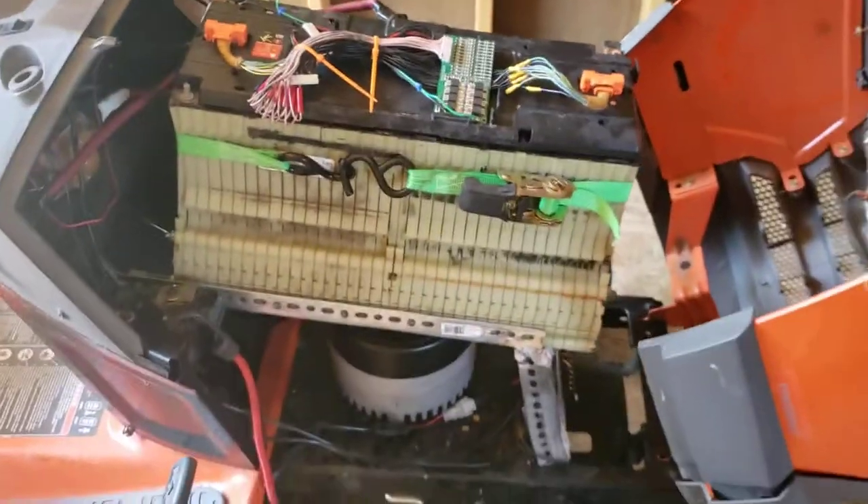I'm going to slide this battery out just a little bit — I just have it in with the bungee. I've slid it out just enough so you can see behind where the battery was. There's my contactor back there.